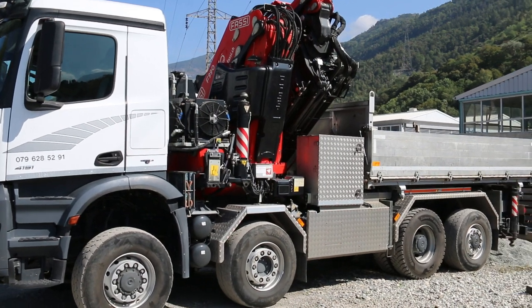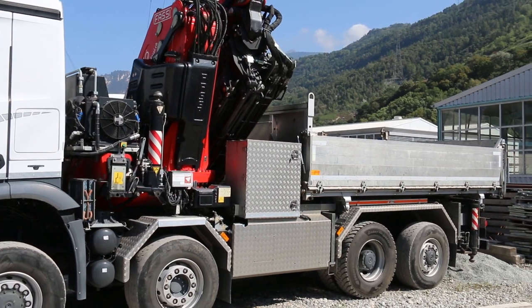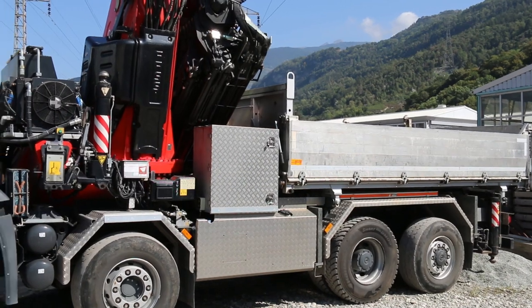It's an 8x6 star 6, which means 8x6 drive, 3 axles driven, 1 run driven. And the last axle is also steering, as are the first two as well.